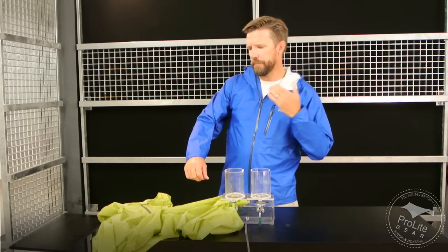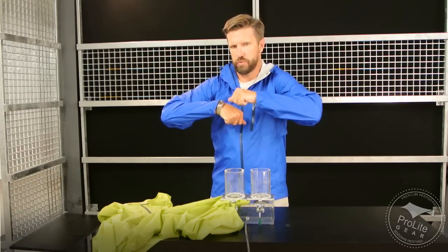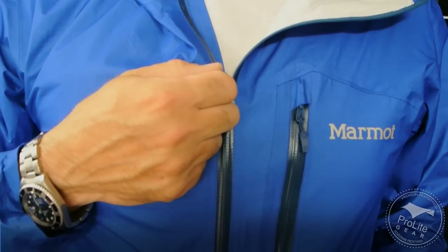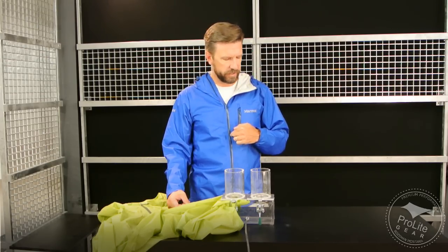My favorite fabric in terms of feel is the fabric used on the Rab Spark Jacket, but this jacket feels really nice and it also has a two-way mechanical stretch, so it's really comfortable. On the zippers, they're using a number three YKK AquaGuard coil zipper. Our preference is the YKK Vizlon zipper used in the Mountain Hardware Superlight Plasmic. Ten years of experience tells me those Vizlon zippers hold up far better than the AquaGuard coil zippers, and this is our number one warranty issue — these smaller size AquaGuard coil zippers.